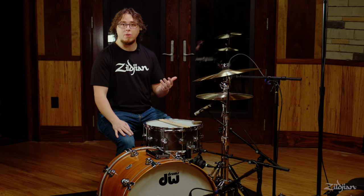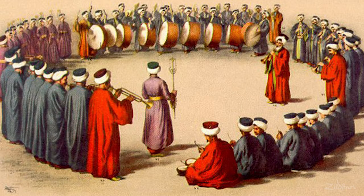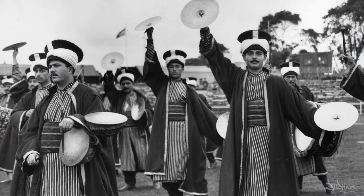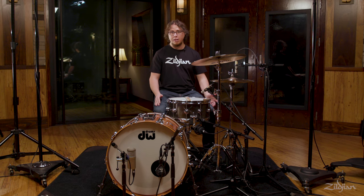The crash cymbal is a part of the world's history in that it dates all the way back to the early 1600s where it was used by Turkish militaries. Believe it or not, the Zildjian family has been a part of all of that history — from the Turkish military bands in the 1600s all the way up to Beethoven in the 1800s to Gene Krupa, all the way up to modern drummers today. Zildjian has been making the best cymbals in the world. You can find out a ton of information about this at the links below. Check it out and read about the history of these instruments, how they're made, how they were used. It's fascinating stuff.